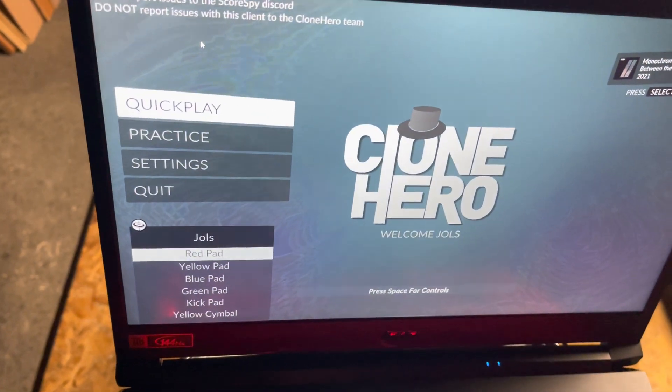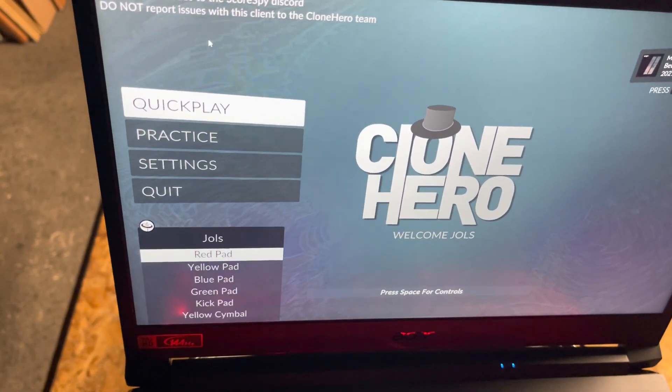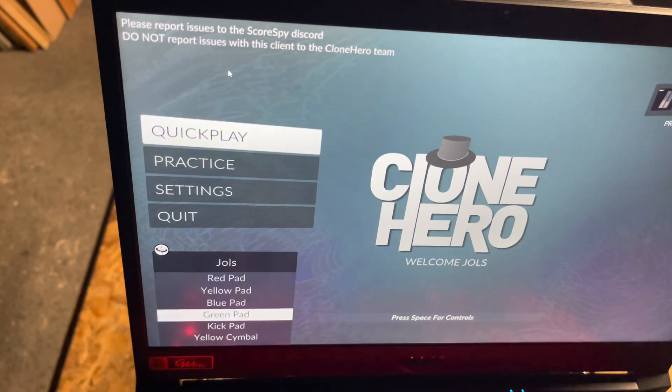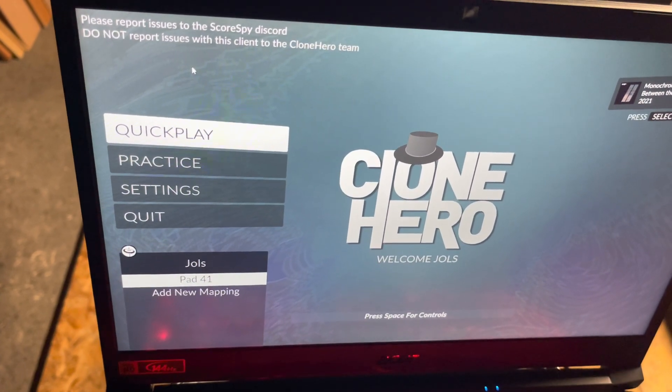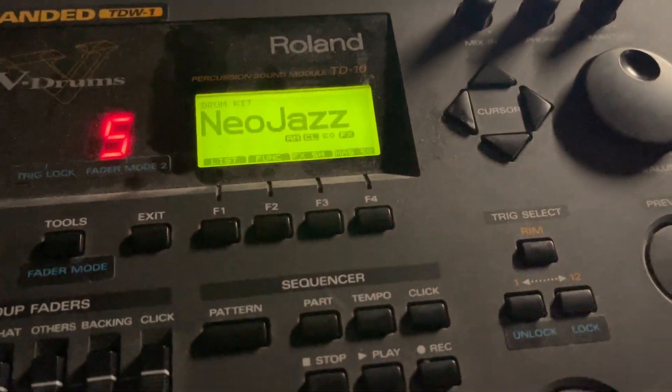If you come to mappings, you can see all the MIDI numbers that all the pads are assigned to. If you go down to the green pad, it says 41.